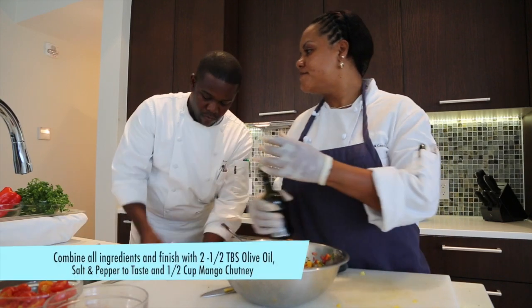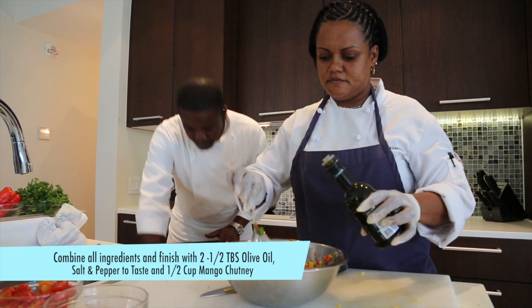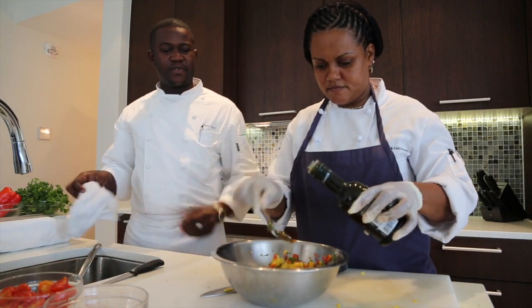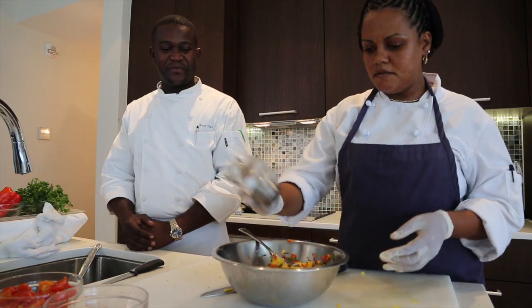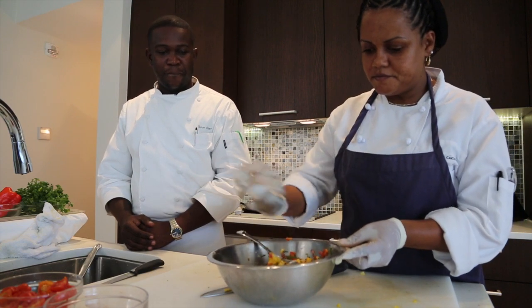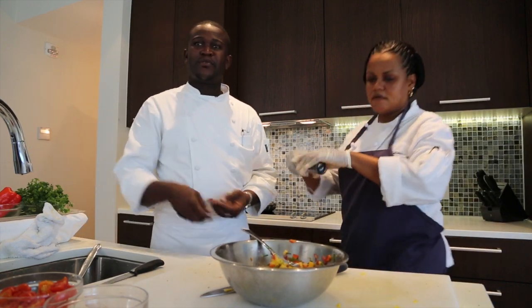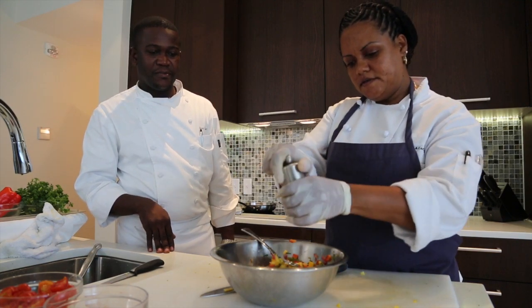Now you put a little bit of olive oil. The olive oil tends to bring out a little more flavor and also a nice gloss look from it. Mango is always good with a little salt — it brings out the sweetness. And with the pepper.